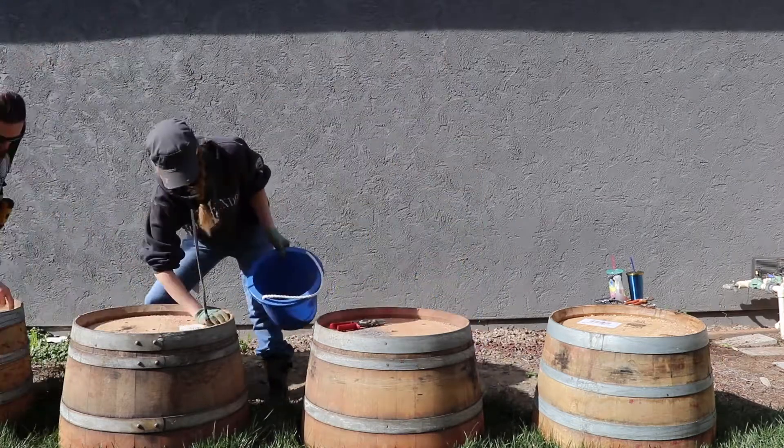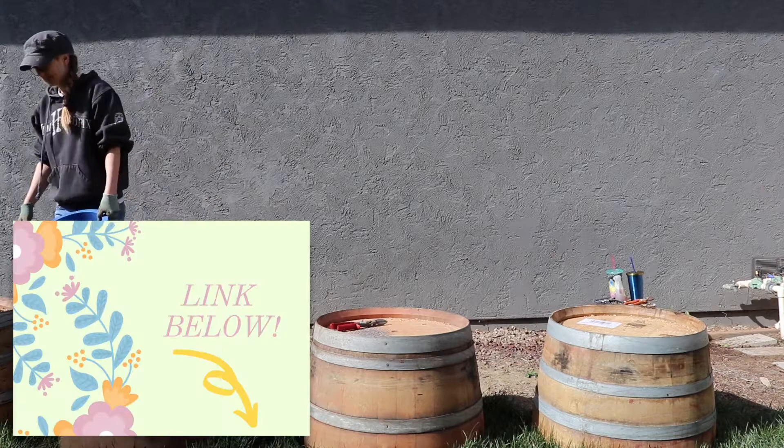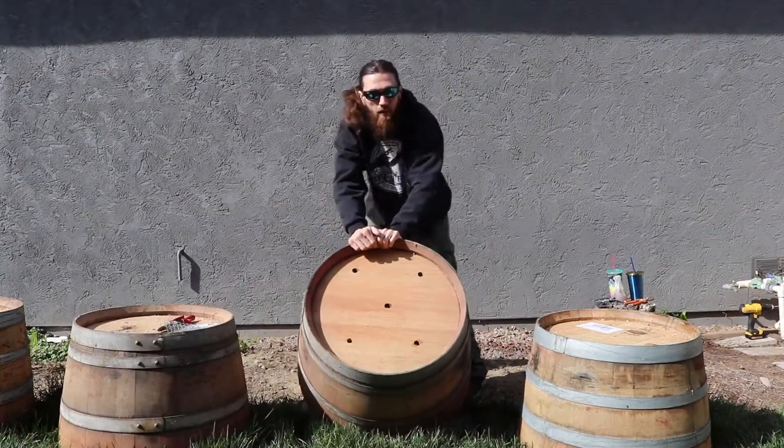So this is what we did. First, I went online and researched how to prep wine barrels. I found a very useful blog called Hitchhiking to Heaven where it explained how to prep wine barrels for trees.